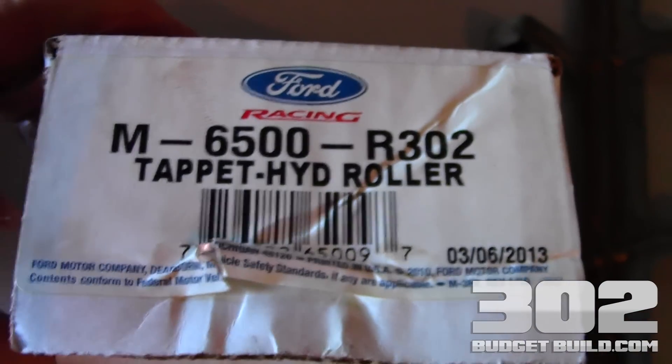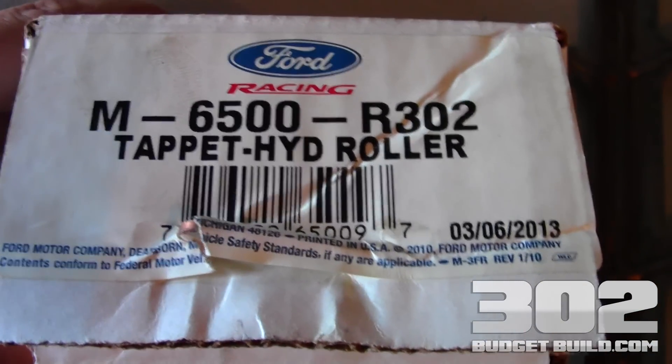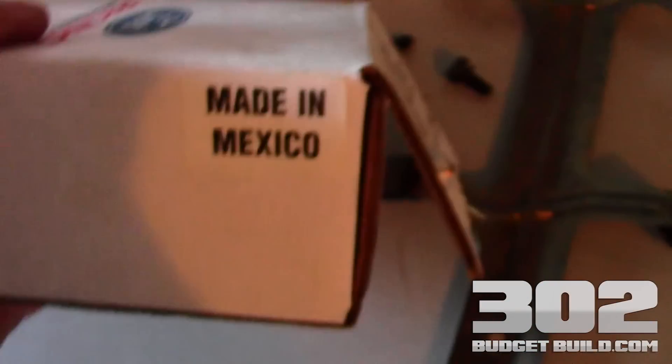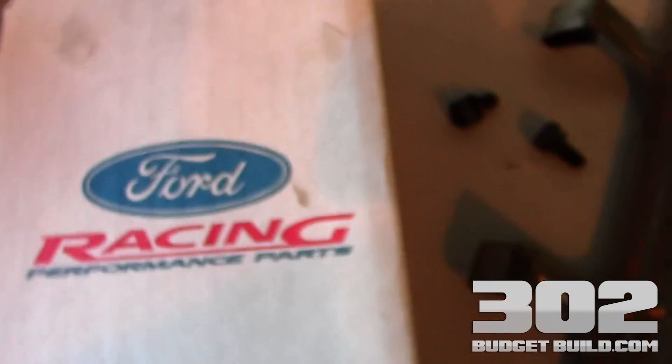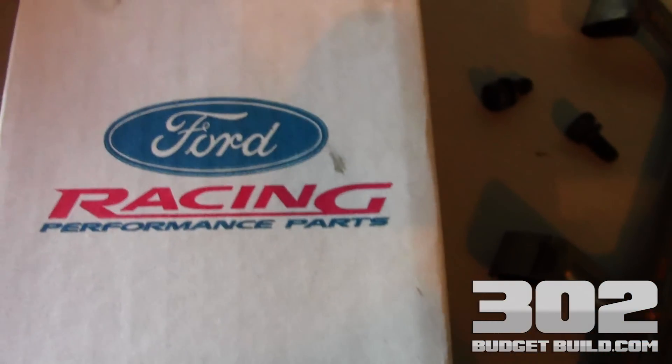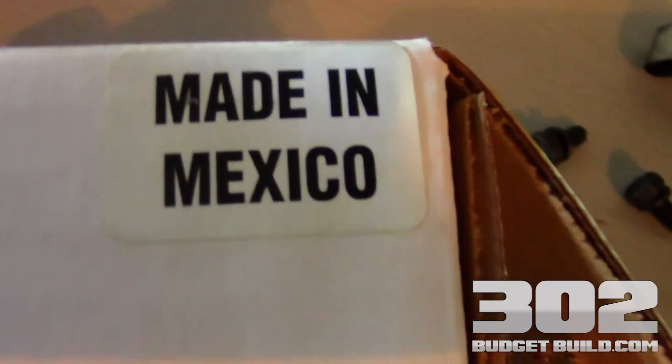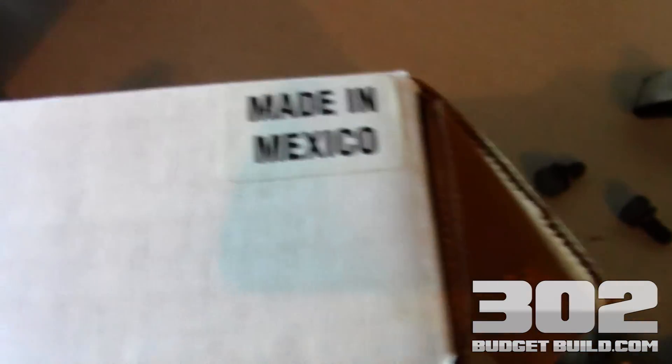This is the box that the rollers came out of — these are Ford Racing M6500-R302 tappet hydraulic rollers, made in Mexico. This is the first time using Ford Racing products that I've really paid attention to this, and I'm kind of upset that a lot of their stuff isn't made in the USA. It's a little deceiving, but supposedly going to be good quality, so we will see.